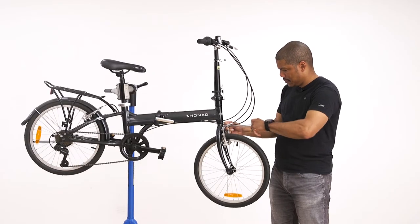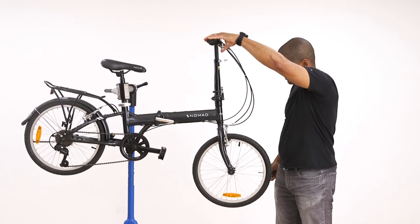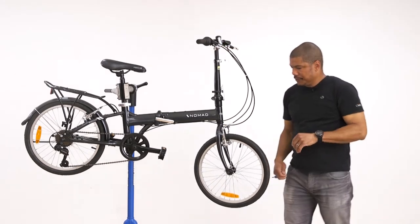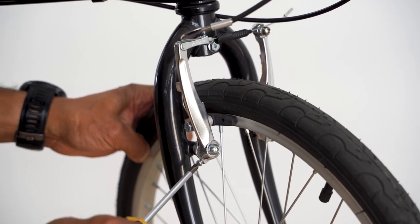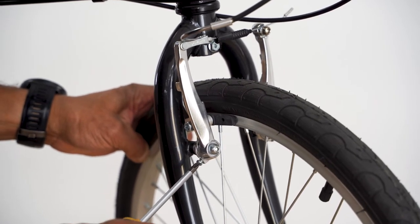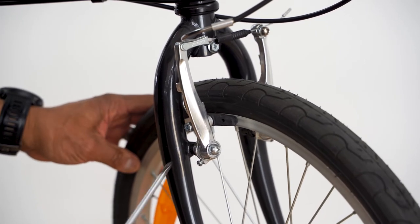We can test that the brakes are set by squeezing the brake lever and checking the V-brake arms are moving inward. If your brakes are leaning to one side and it's difficult to get an even clearance on both sides of the rim, then you need to adjust the screw on the side of each arm until even. Tightening the screw will pull the arm in.